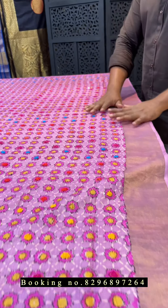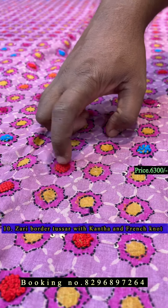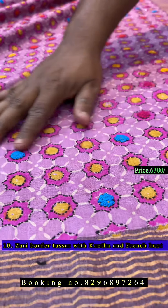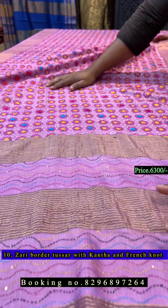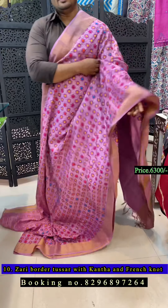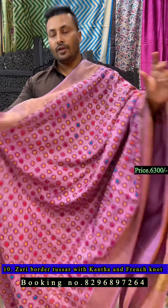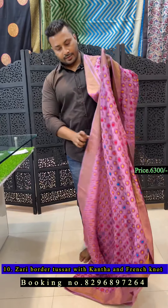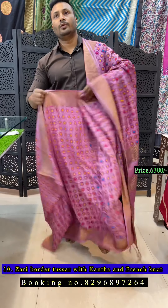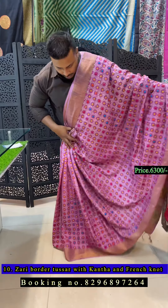The last saree of this episode is a lavender color with ajarak hand block discharge print. We have done a katha outline with multi-color French knots throughout the saree — all done by hand, takes so much time. It's a light pastel shade lavender color with ajarak hand block discharge print combined with katha and French knot. Very pretty saree — I'll show how it looks when you drape it.